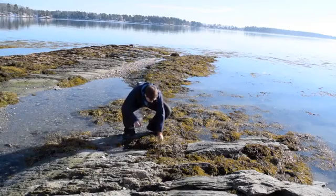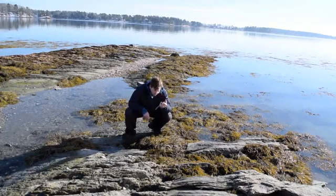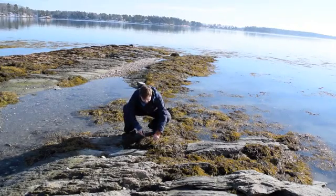Here's how you harvest. You just come down, get a little piece, a couple inches long — and this is rockweed. A little chewy. I like the bladder wrack more.